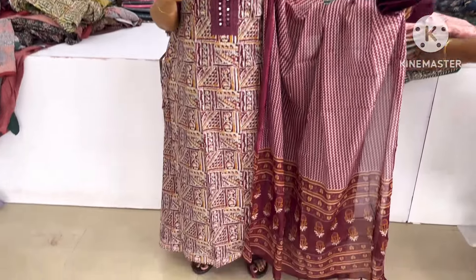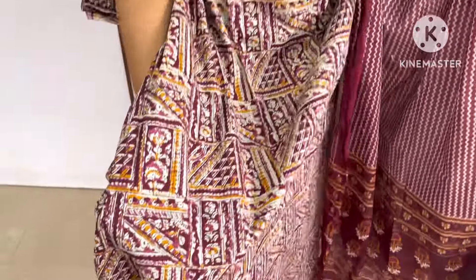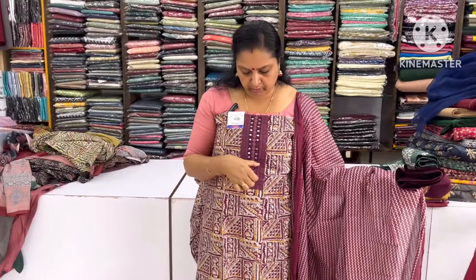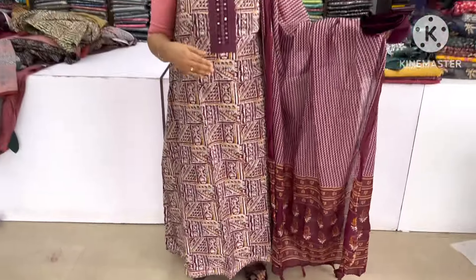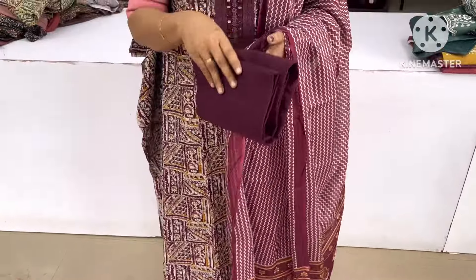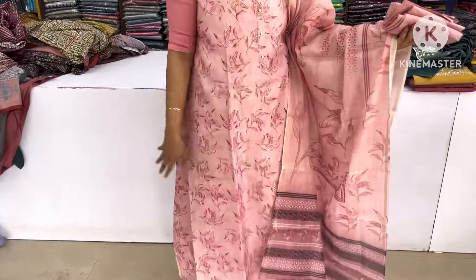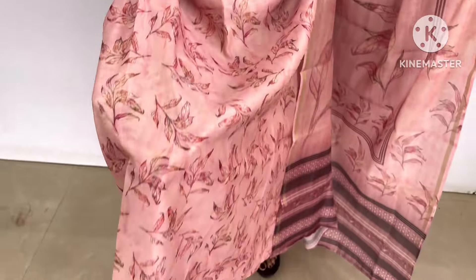The next one is the last shade and the fourth shade. This is the design. The back portion is the design. This is the length of the back portion. This is the bottom. The bottom is the same color as the bottom. Next one is the lower of the back portion.